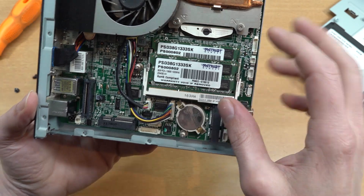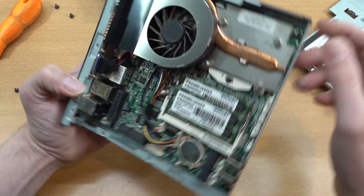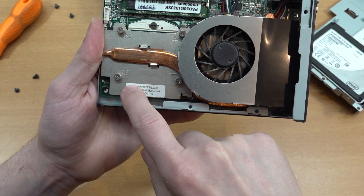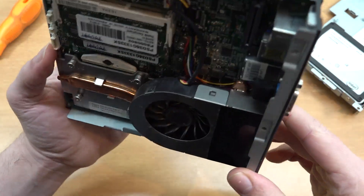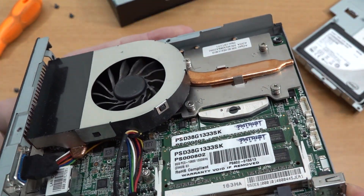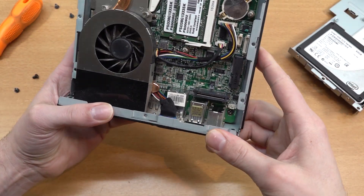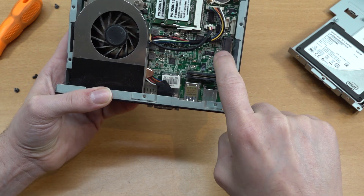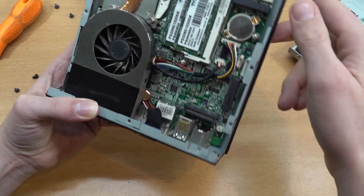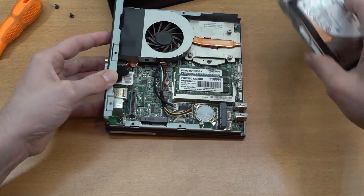We have two memory modules totaling 16 gigabytes, which is more than enough. The construction looks very clean. I can now see it says 'AOpen' - that is the actual brand of the mini PC enclosure. Interestingly, it has a removable CPU, meaning it could potentially be upgraded. There also appears to be an option for an extra M.2 or SSD slot, and the battery is easily removed.